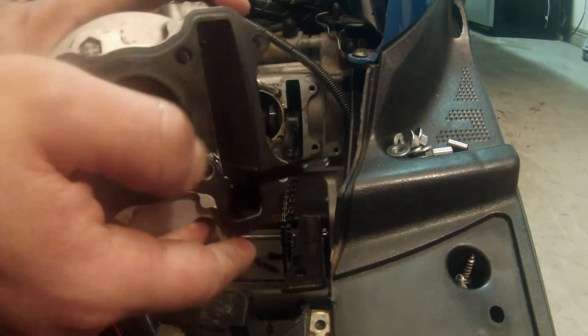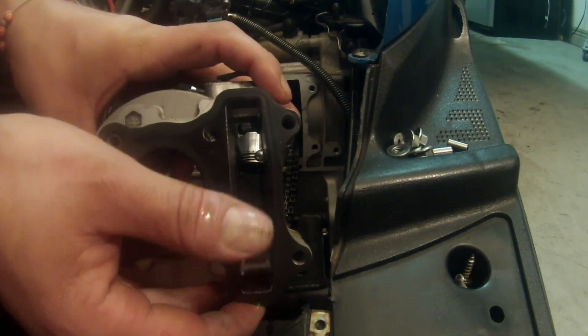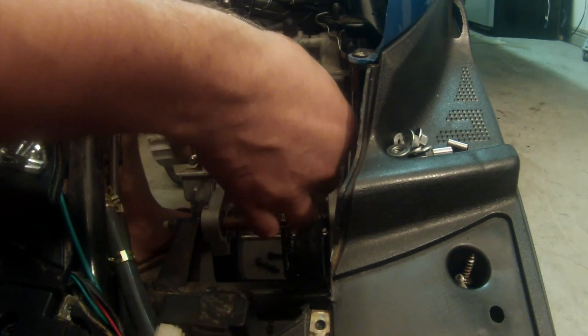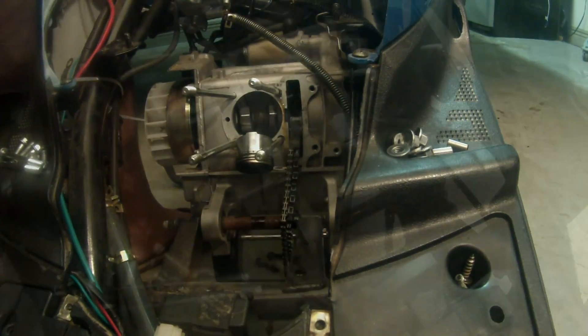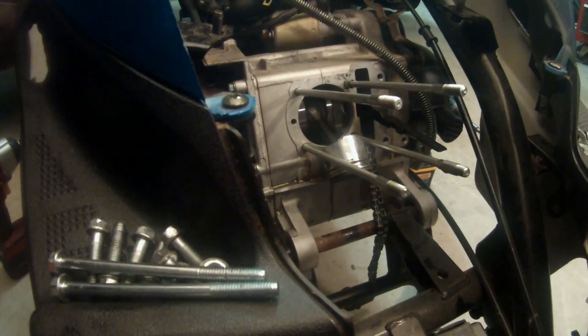Alright, now I mentioned that chain tensioner needed to come off, and there it is — that's what I just pulled out. There's the tensioner. The top one is gonna stay in — don't touch it, it shouldn't pull out or anything — but just let it be.